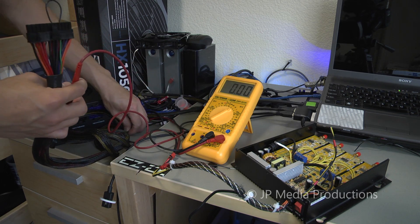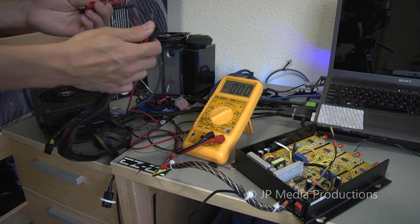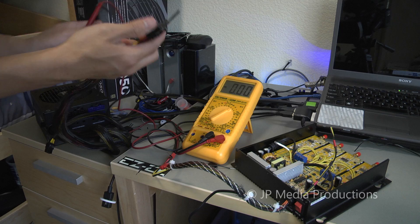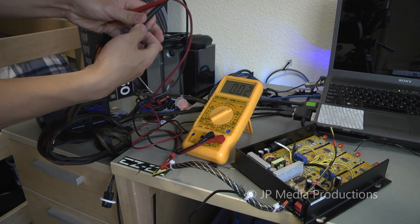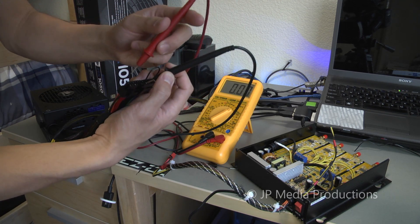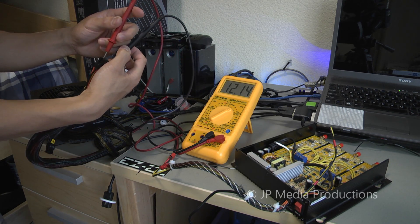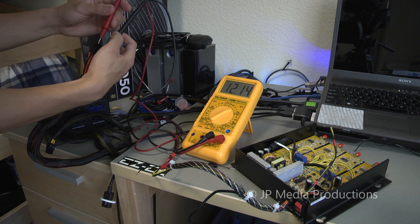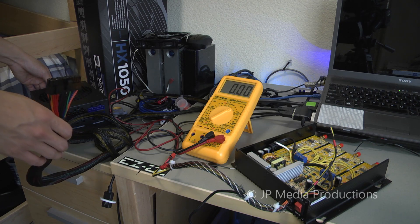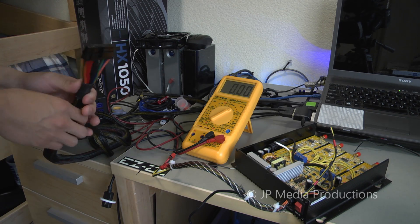Now we can actually turn on the power supply. Let's test for an output and see what kind of voltage readings we are getting. I'm touching the black probe to one of the ground black wires and connecting to yellow, because yellow is the positive 12-volt rail. On the voltmeter we are getting 12.14 volts — perfect for a 12-volt application. Next, we're going to connect a small load to see how much the voltage changes, and then do some short circuit tests to check the reliability of the power supply.